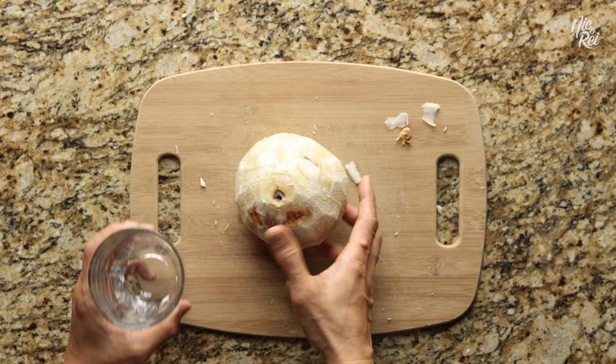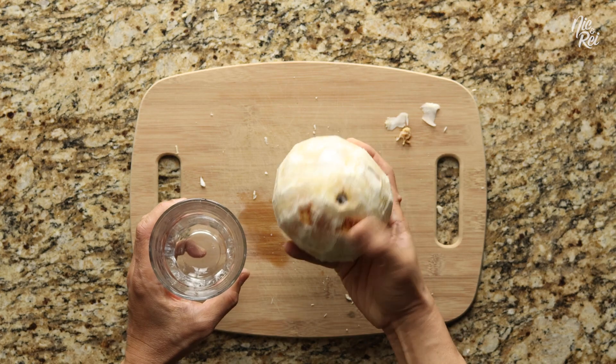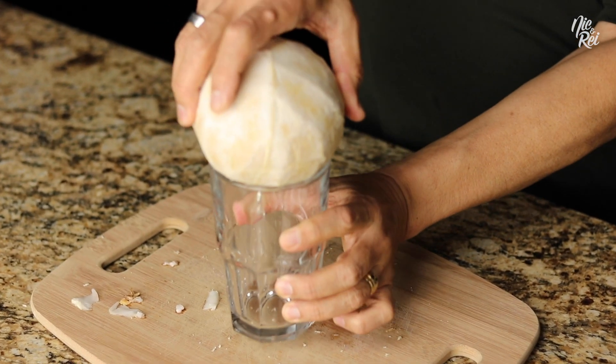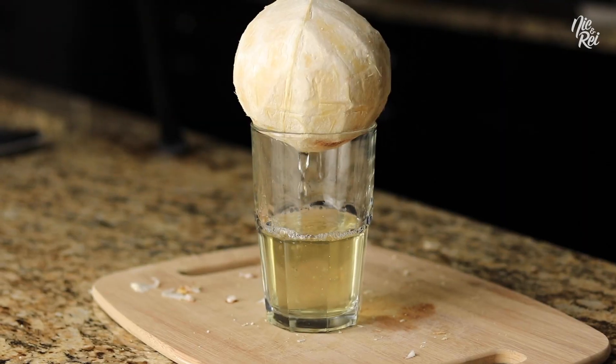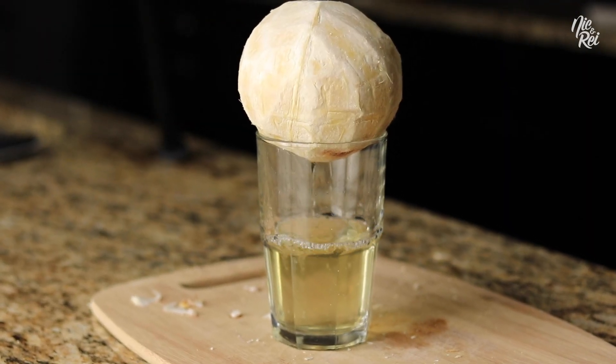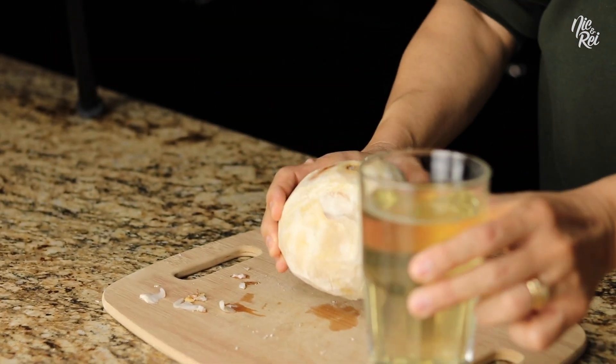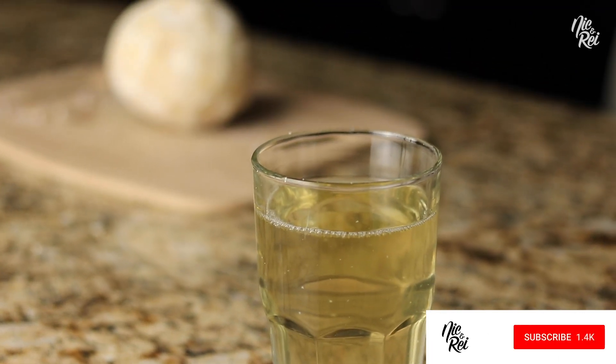At this point, just place the opening of a large cup over the hole you just made. And then quickly flip everything upright. Now all you have to do is wait for the coconut water to completely drain. If you've never had coconut water from a fresh coconut, it's super good!